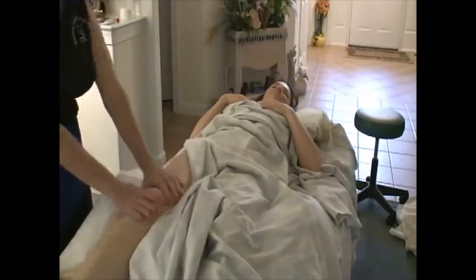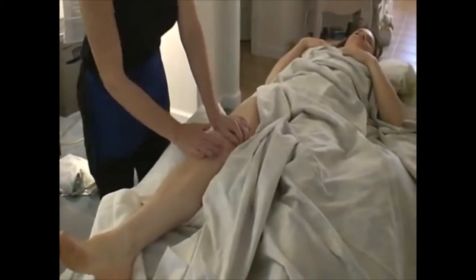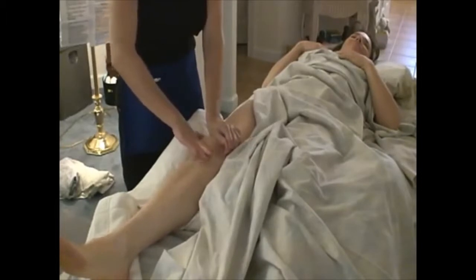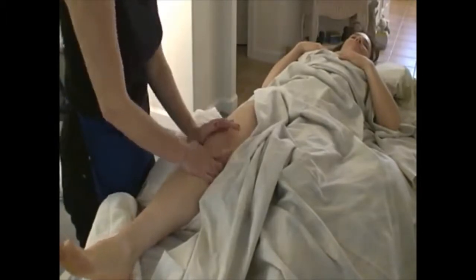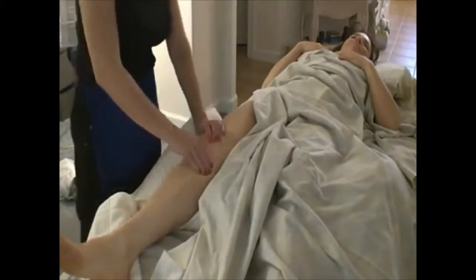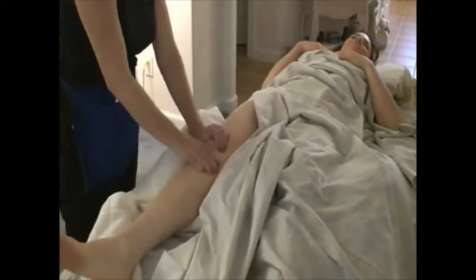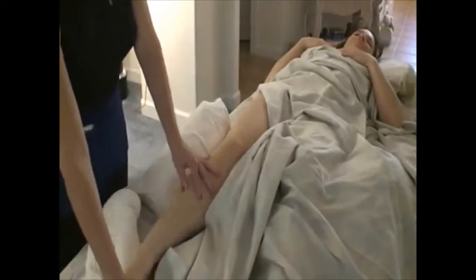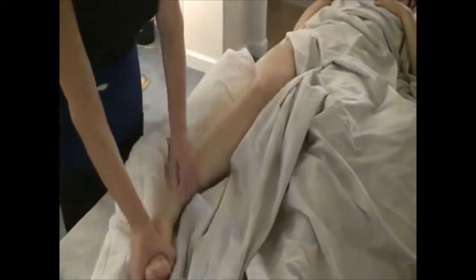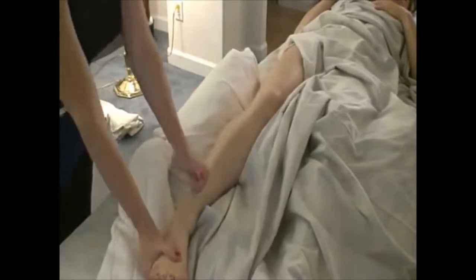Let's work on the kneecap a little bit. Just like the scapula — move it north, south, east, west. Press the kneecap down and friction, then kneecap up and friction. Re-introduce the pes anserine group. The side of the knee — we're going to do a little STR, tibialis anterior, peroneus. And go into a stretch for the iliotibial band.